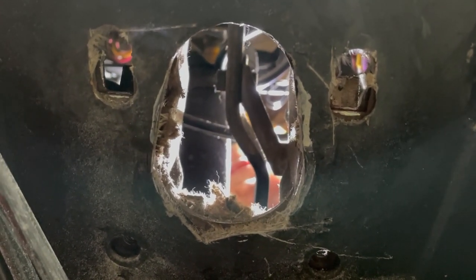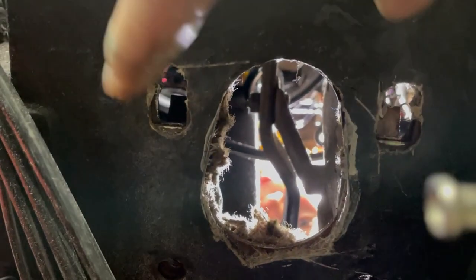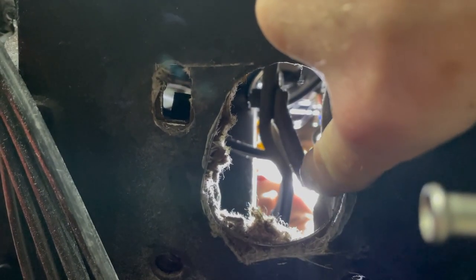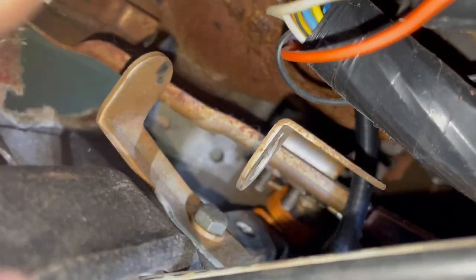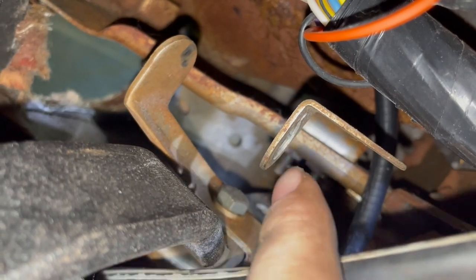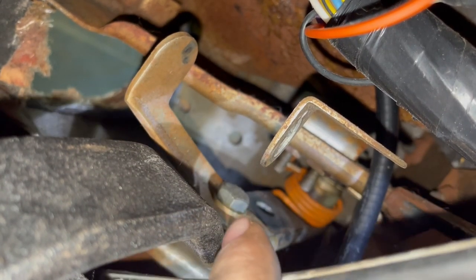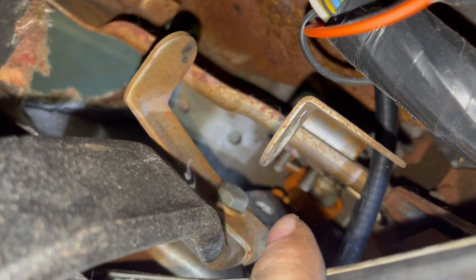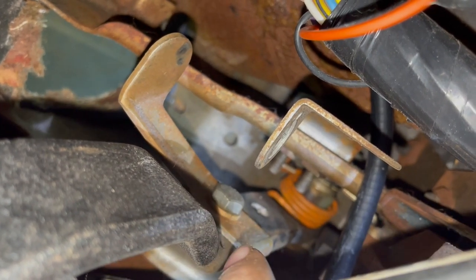Through the hole there's another bracket we're going to take off — that's for your brake warning light. The new kit has a different one; the new kit will go in the holes above this one. Then your new master booster bracket will hook up where this is. This one gets taken off, a new one gets raised up to the second set of holes, and your booster will mount right there with the pin and locking cotter key. This bracket here is for your brake light — when the pedal goes down, your brake lights come on.